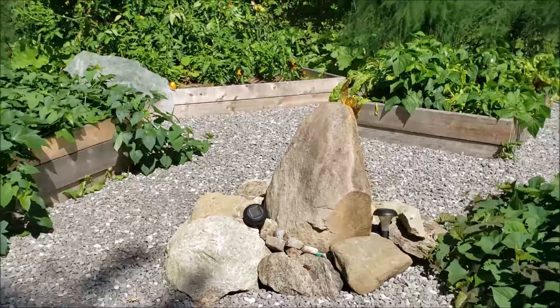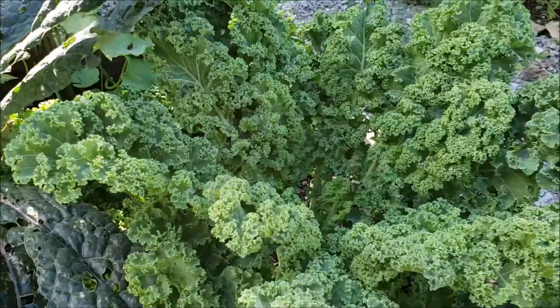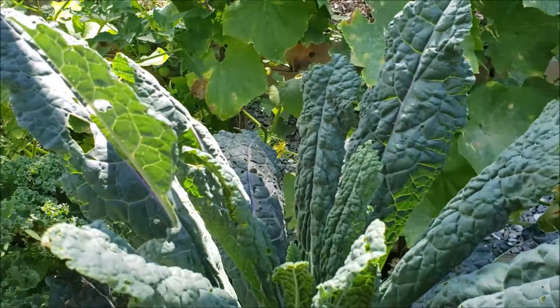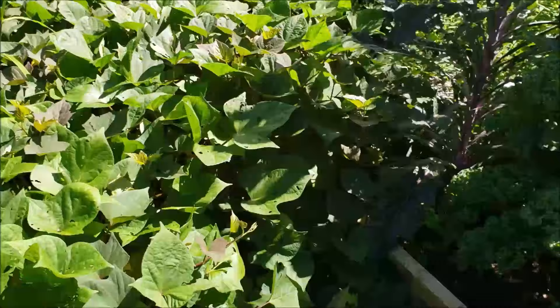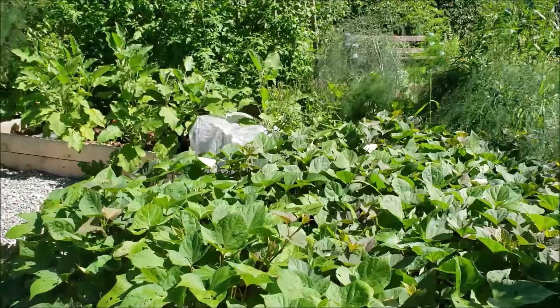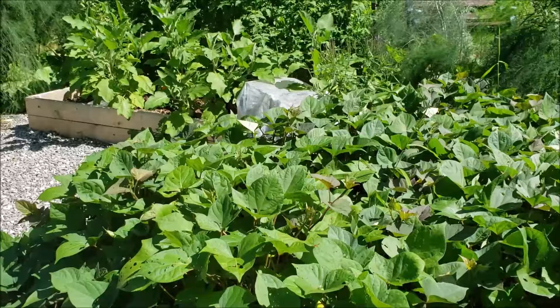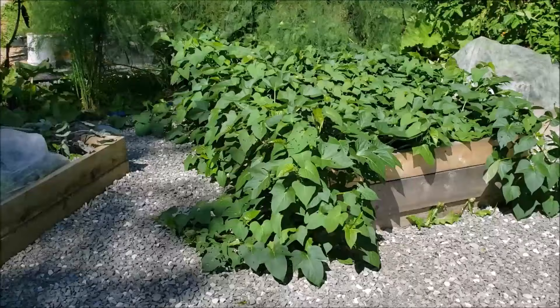I grow two varieties of kale. This curly kale here — if you deal with cabbage moths like we do, they don't seem to care about this one. But the lacinato kale they are absolutely devouring, and I grow that one specifically for greens powder. Over here are my sweet potatoes — look at how glorious they are doing. We were worried they'd be slow to grow after such a cold wet summer, but they've produced so many leaves. Sweet potato leaves are edible — I love to sauté them as a side or add them to stir fries. They have a similar nutritional content to beets.